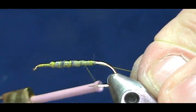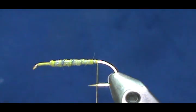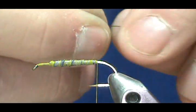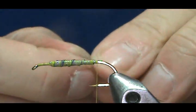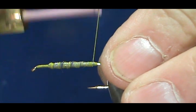I'm going to bring my thread back and stop where it would hang about halfway from the barb to maybe halfway to the point. Now we need a rib — that's the most important part of the matuka. I'm going to use an olive wire, a medium wire, not an extra fine.